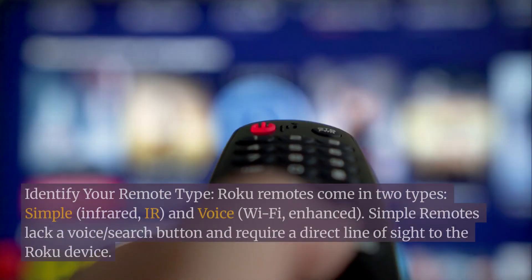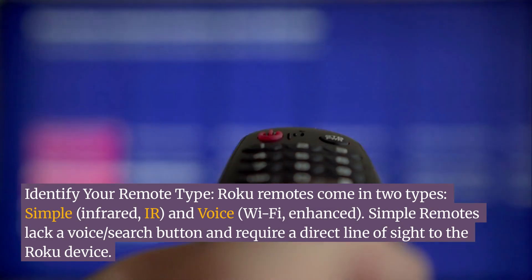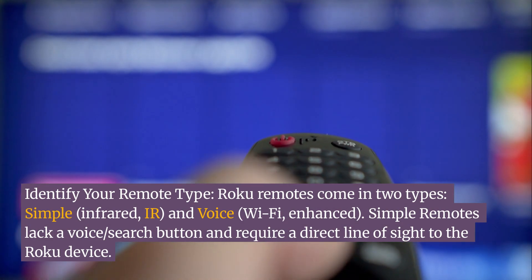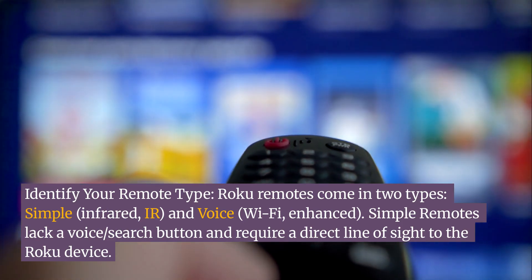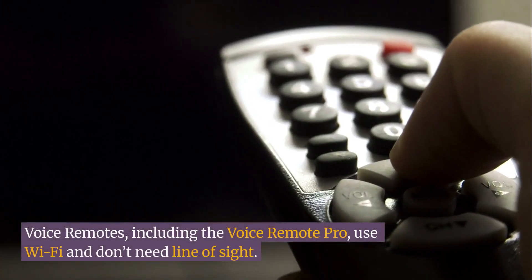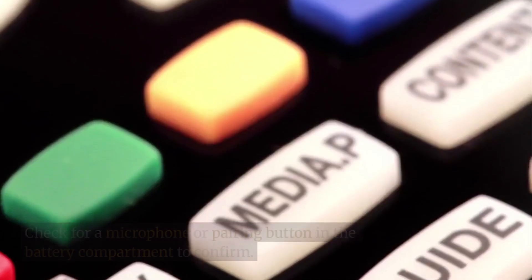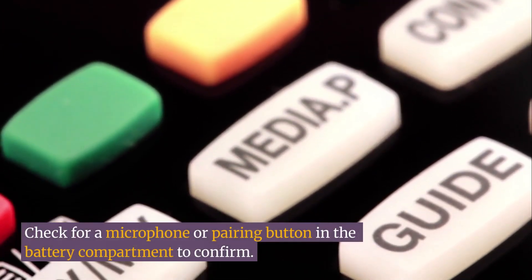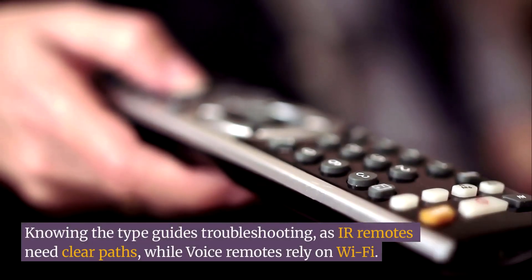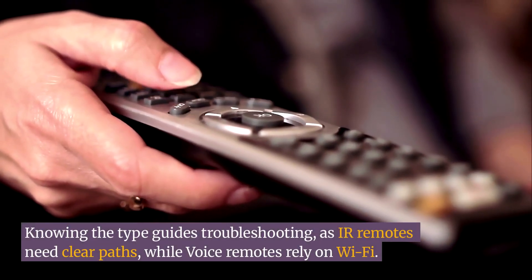Next, identify your remote type. Roku remotes come in two types: Simple infrared (IR) and Voice Wi-Fi enhanced. Simple remotes lack a voice search button and require a direct line of sight to the Roku device. Voice remotes, including the Voice Remote Pro, use Wi-Fi and don't need line of sight. Check for a microphone or pairing button in the battery compartment to confirm. Knowing the type guides troubleshooting, as IR remotes need clear paths while voice remotes rely on Wi-Fi.